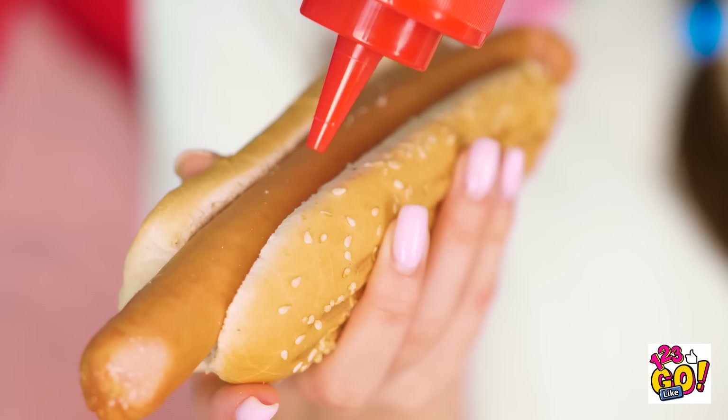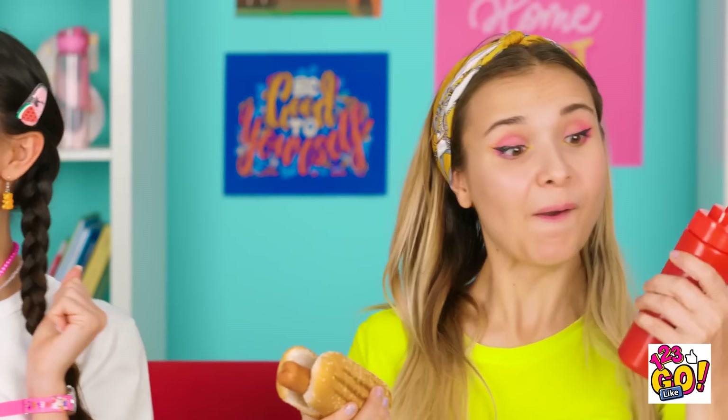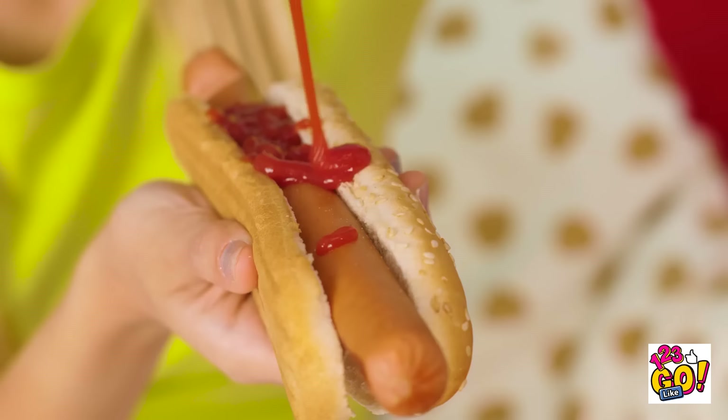Anything better than a big hot dog with ketchup? Just enough flavor for me. I'll take it, thanks! Gah! That's right, lay it on thick!